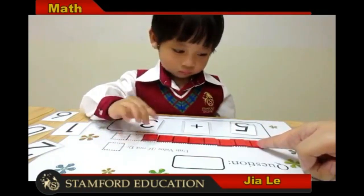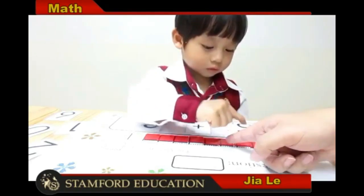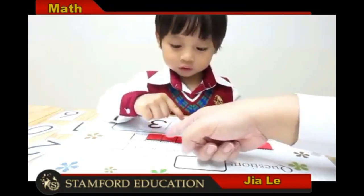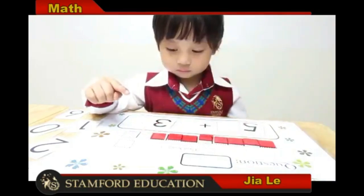Let's start from here — 1, 2, 3, 4, 5, 6, 7, 8. Say 8! Where is number 8?